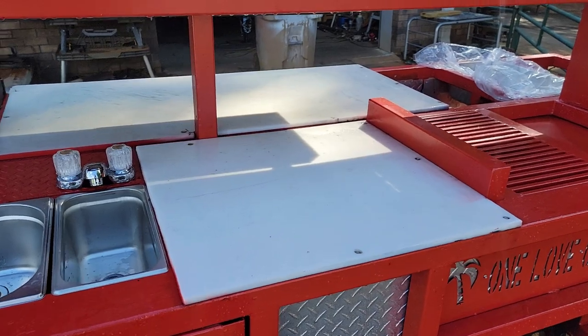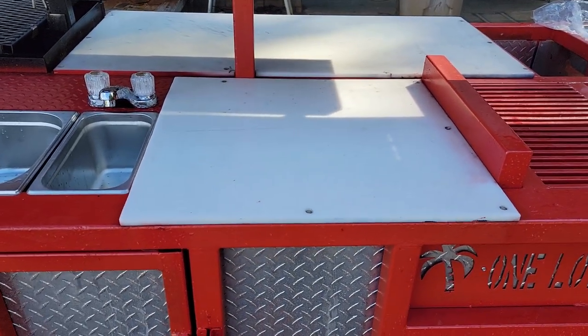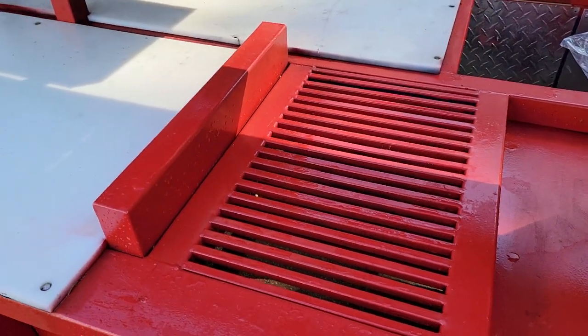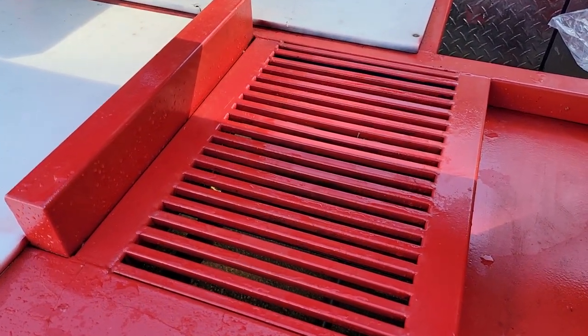Over here is a nice NSF approved cutting top. Here is a super heavy-duty grill burner.